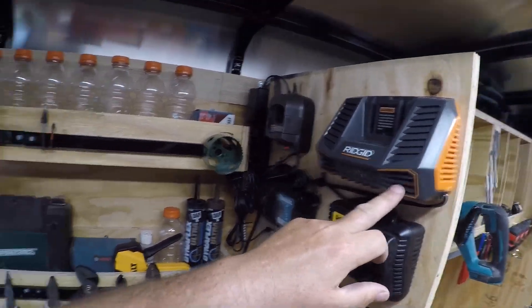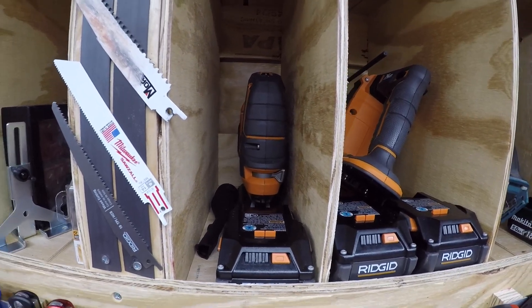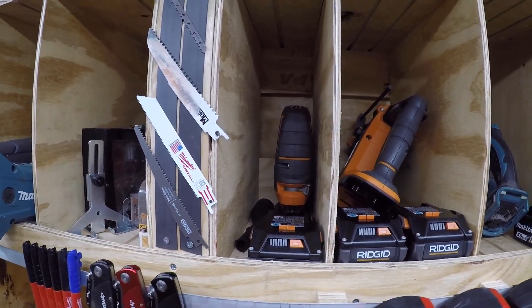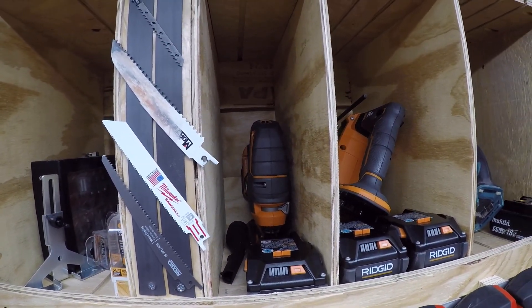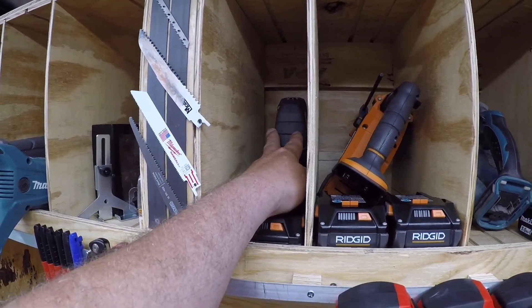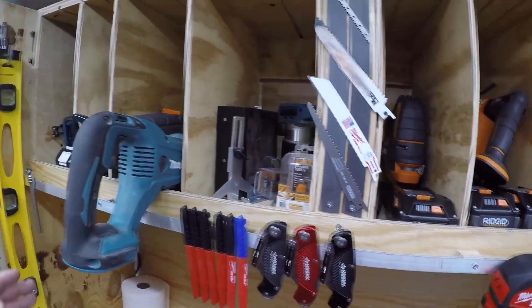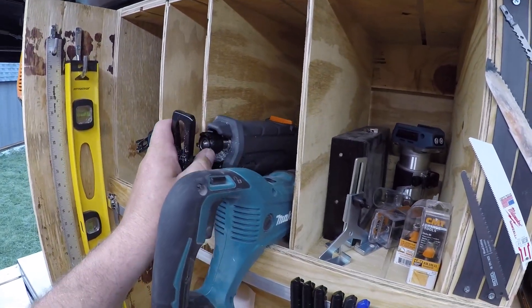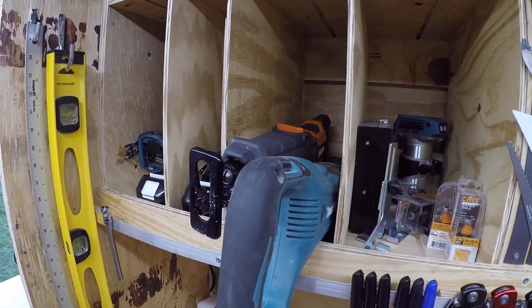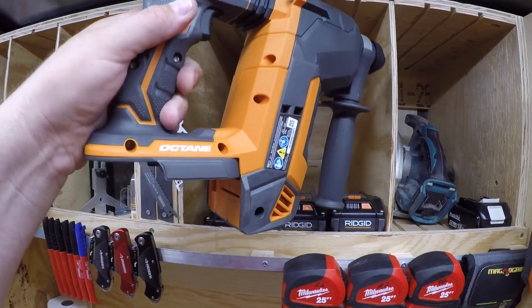Ridgid has a deal right now where you buy what they call their starter kit — you get a charger, a six-amp battery, and a three-amp battery for $180, and with that you get a free tool. I bought a couple of sets of those because I needed a jigsaw, which is a tool I don't use a ton of but I do use it, and I wanted an 18-volt — the Makita version was like $250 so I had a hard time justifying that. So for $180 I got two batteries, a charger, and the saw. I also picked up the Ridgid reciprocating saw and the Ridgid SDS rotary hammer.